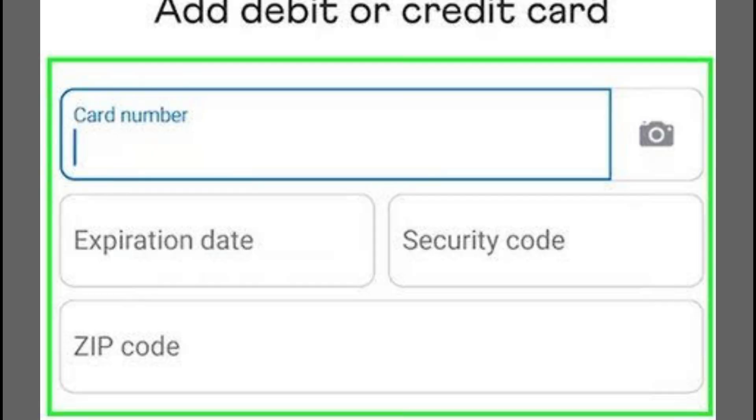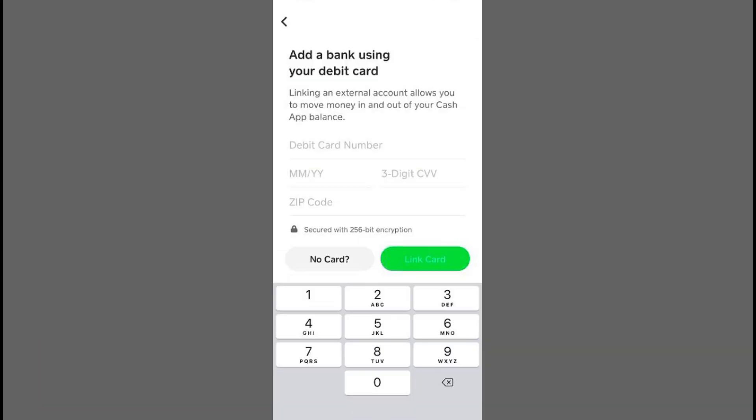Enter your Chime email address and password to link your accounts. Once the accounts are linked, you'll see the Cash Out option on your Cash App. Tap Cash Out and the funds will be transferred to your Chime account.